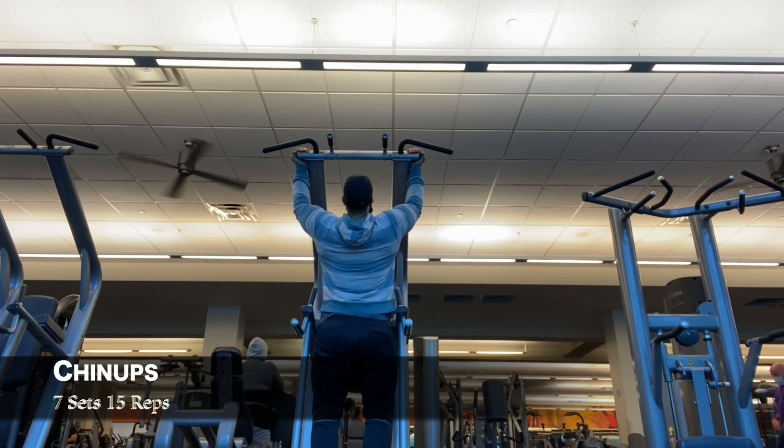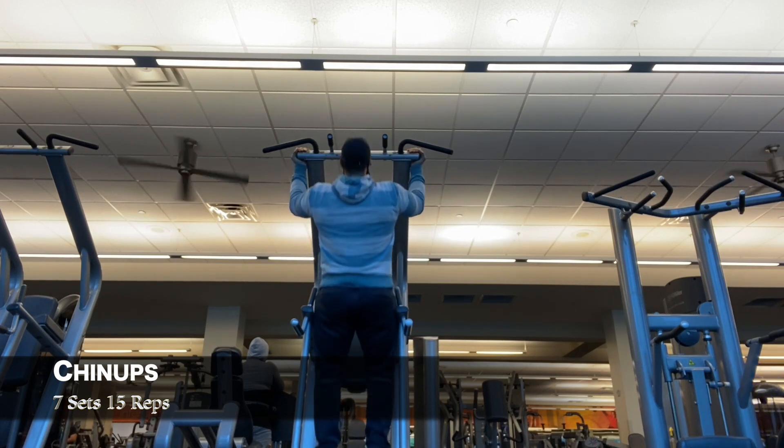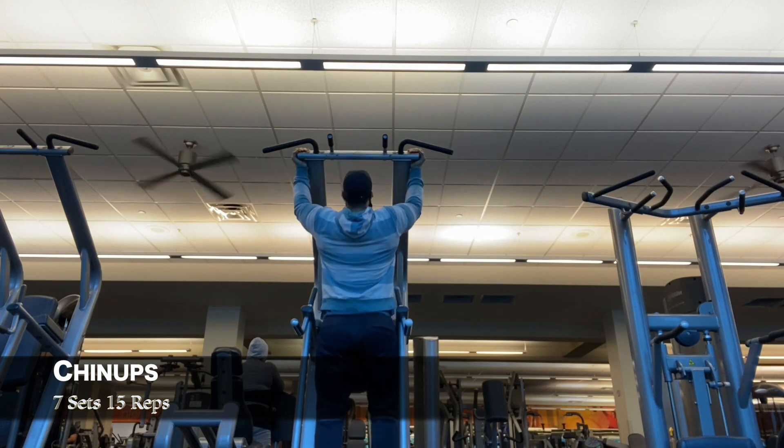And to finish off my back workout, chin-ups. Seven sets of fifteen reps, just flooding the back with more blood.